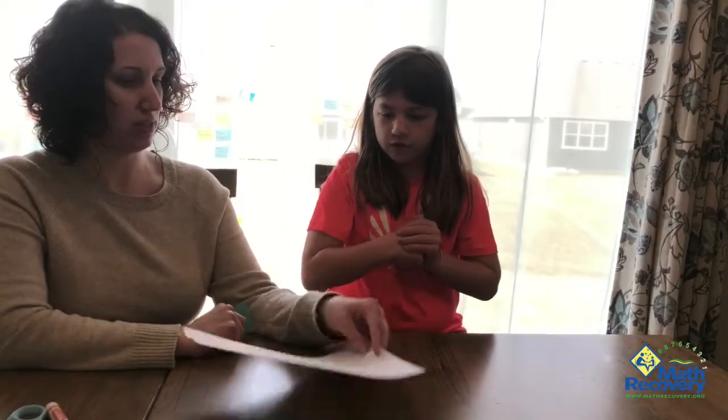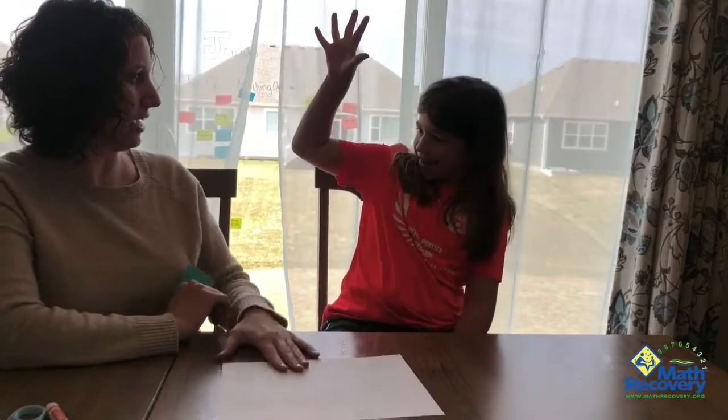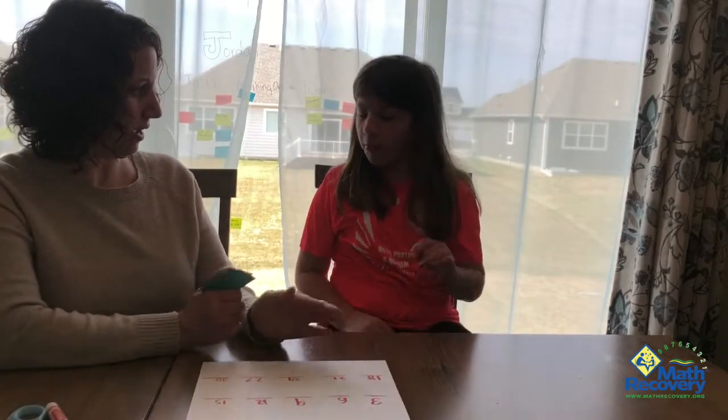And now do you feel like if I turn this paper over, could you count by threes for me? Three, six, nine, twelve, fifteen, eighteen, twenty-one, twenty-four, twenty-seven, thirty. Look at that! High five. Good job. That's a good little thing to keep practicing — or backwards.